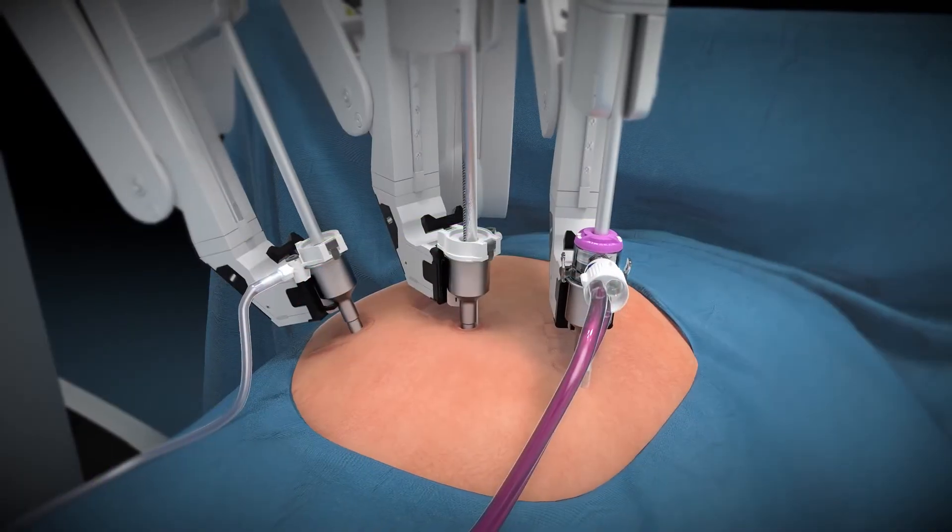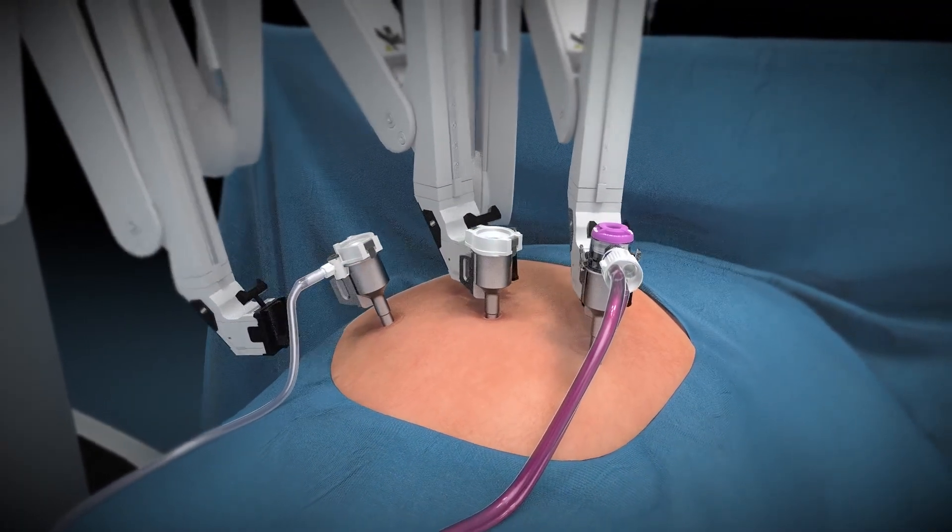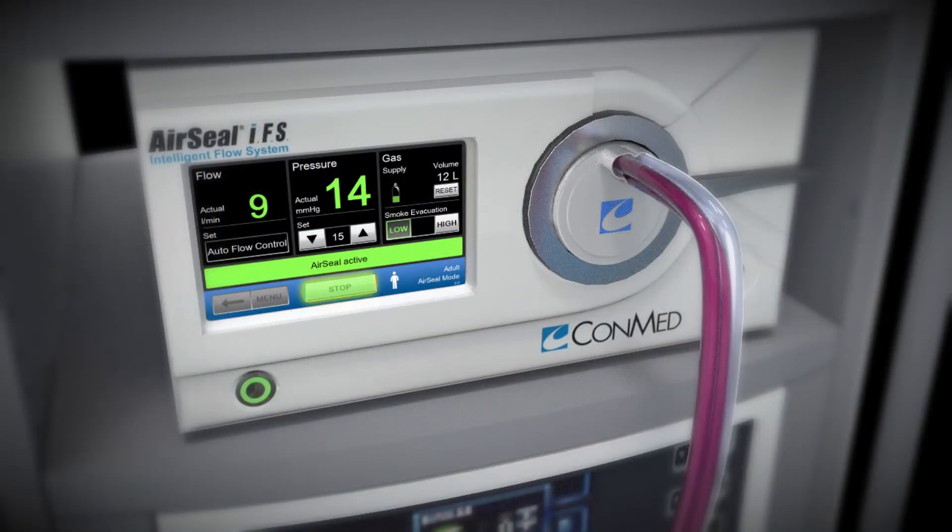To end the procedure, remove all instruments and undock the robot before pressing Stop on the AirSeal IFS. AirSeal will allow for passive desufflation of the patient.